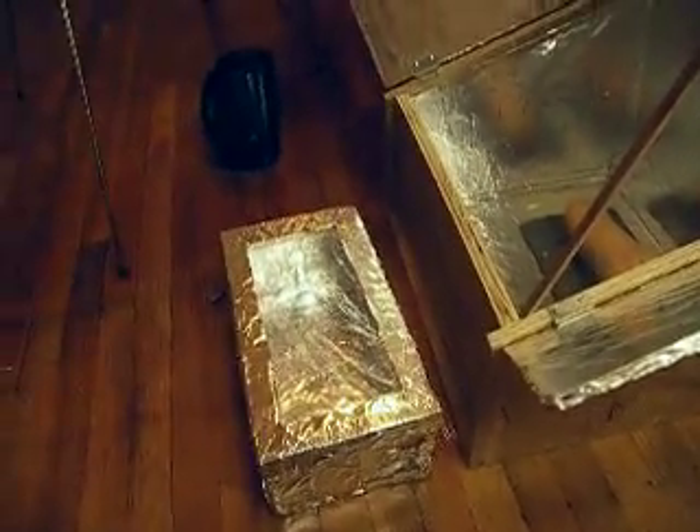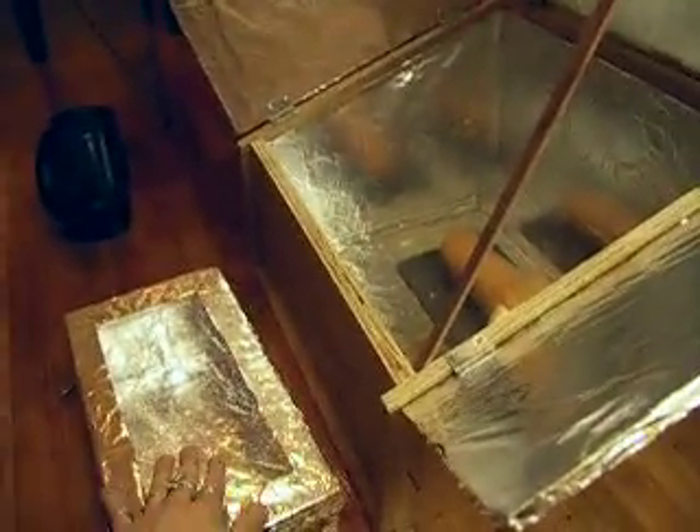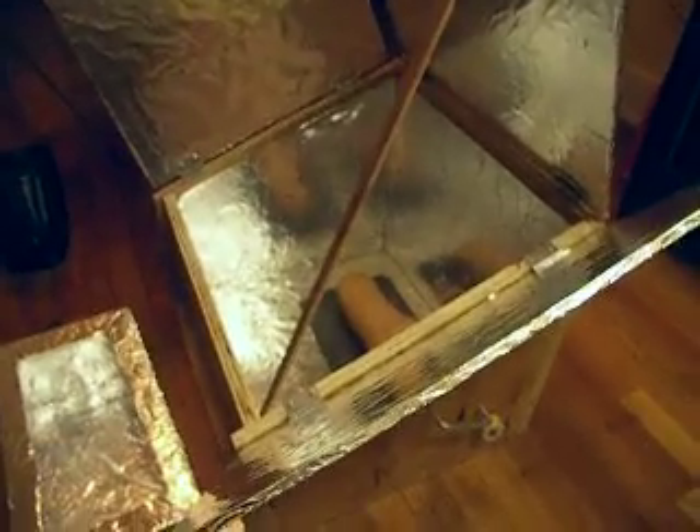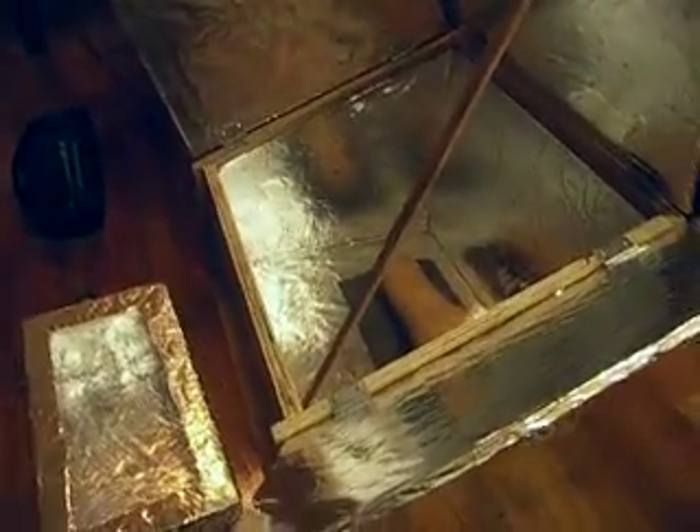It was pretty cold today and I wasn't getting anything over 140 degrees. I heard it's best to make a box inside of a box, so I made this inner one out of a shoebox with cellophane. The cool thing about posting on YouTube is that my last solar oven was made out of a styrofoam container, and someone wrote me to say cooking with styrofoam produces toxic gas. So I threw it out and started from scratch. I have a piece of slate in there to absorb some heat.